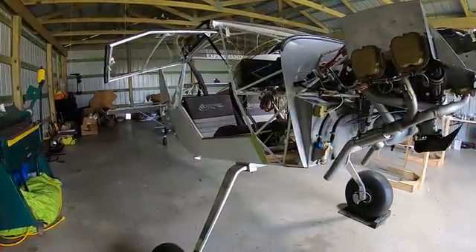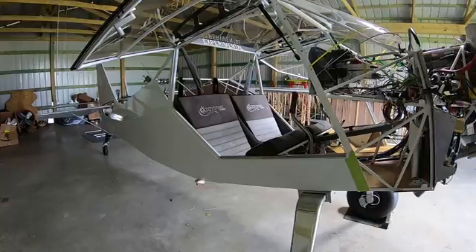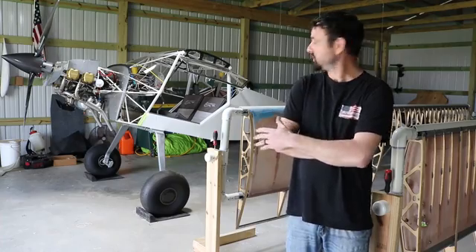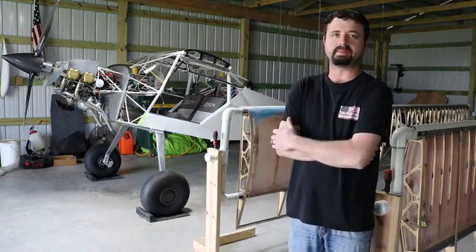So right away it looked like an airplane within a week or so of getting it home. And actually moved fairly quickly from that point. Started on the control mechanisms and it wasn't long before we started doing fabric work and paint.